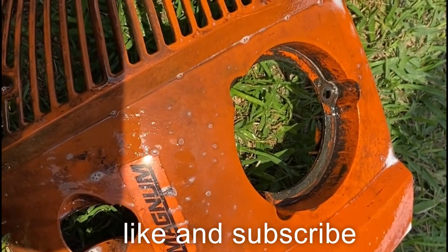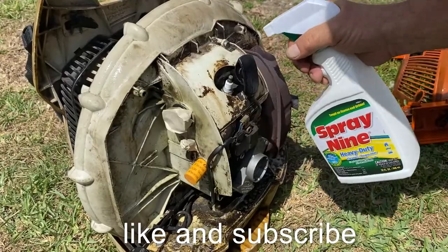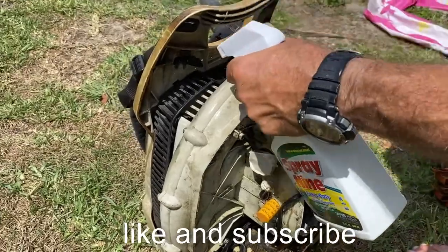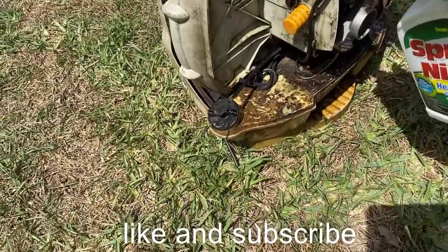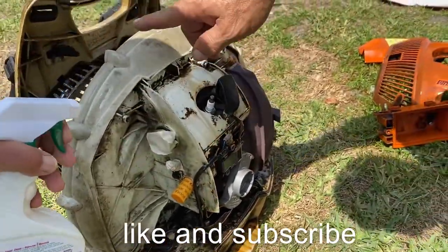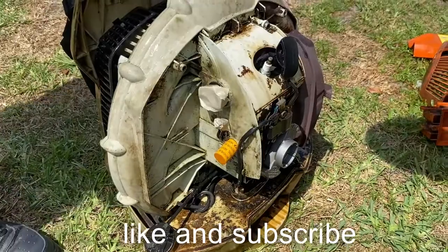We just added some degreaser to take off some of this grease. Another trick you can do after this cleans — you can rub it with automatic transmission fluid to bring back a shine to plastic.